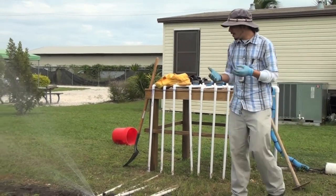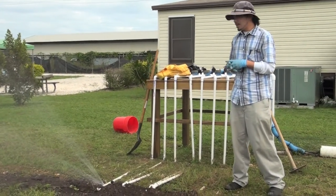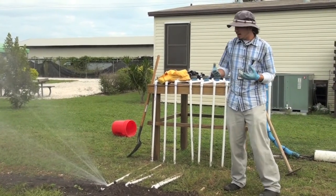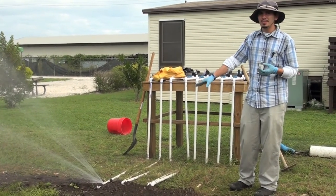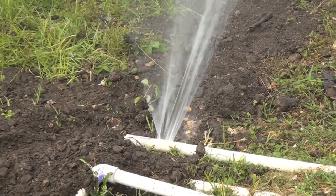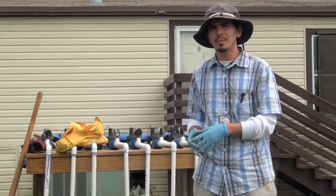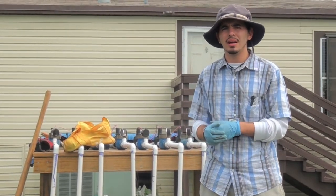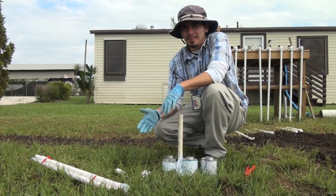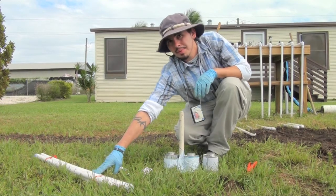All right, so right here we have a hairline crack in the pipe. These aren't the easiest repairs to do, but we're going to go ahead and show you how to repair them. Most of the time the pipe is in the ground — in this case we have it above ground. If you have the pipe in the ground, you would notice a pool of water there or a hole in the ground. So the things we're going to need to repair something like this: we need to know the size of the pipe — in this case it's three-quarters of an inch, and that's what we have here.